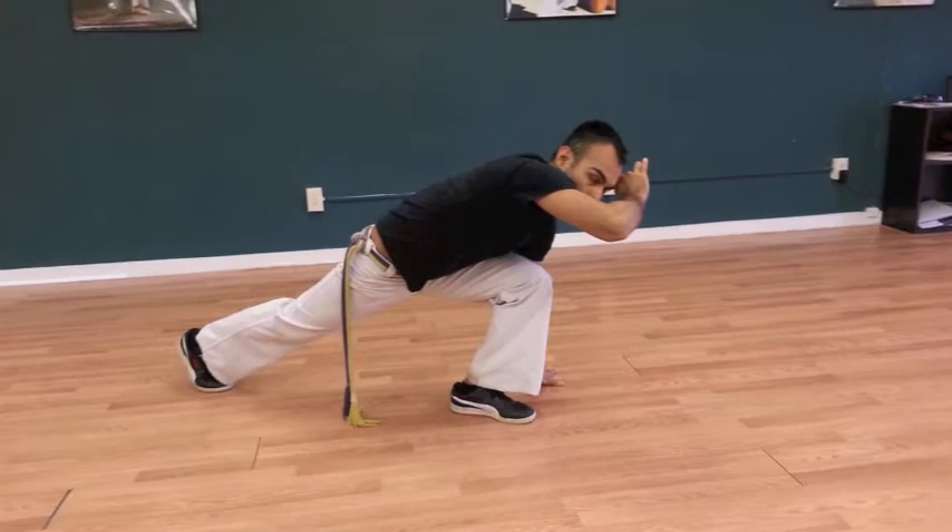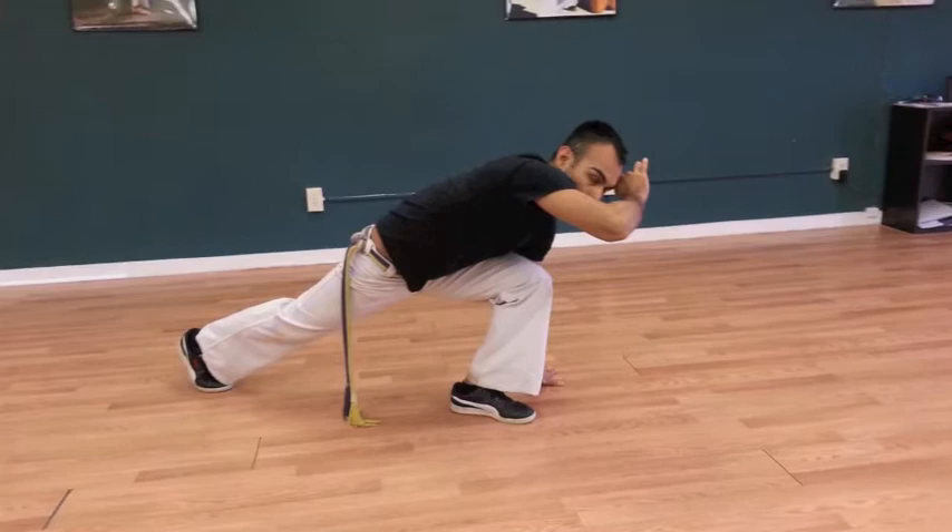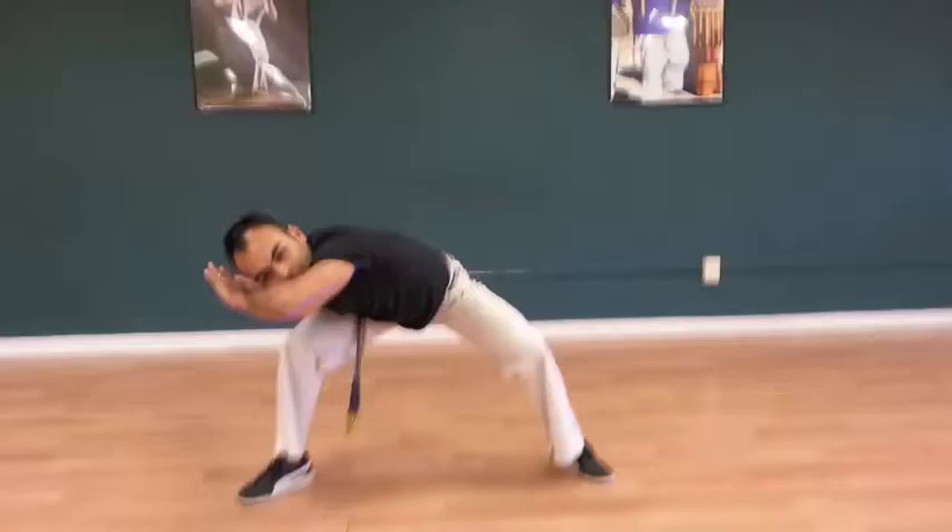Then you have to learn your three basic dodges. For us, that's esquiva frontal on both sides, esquiva lateral on both sides, and quebrada — the side perpendicular dodge — on both sides.